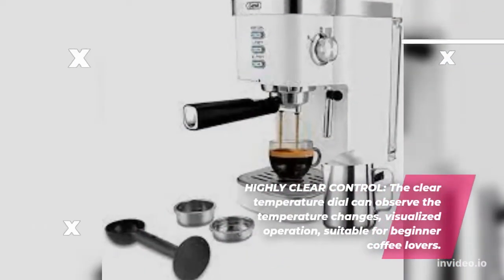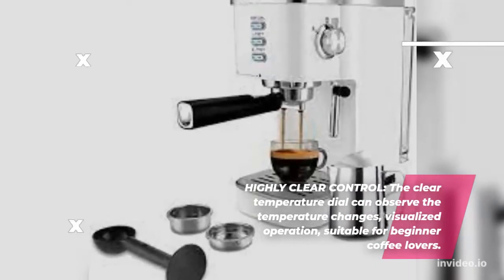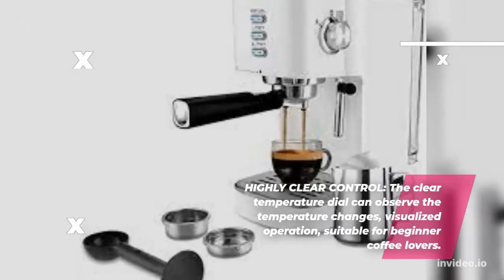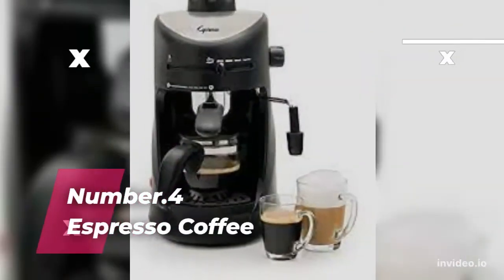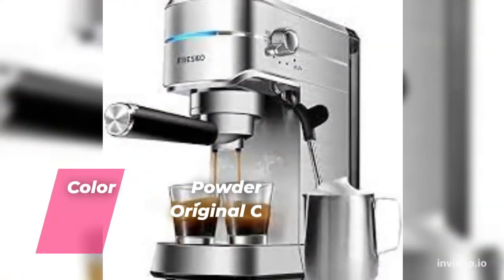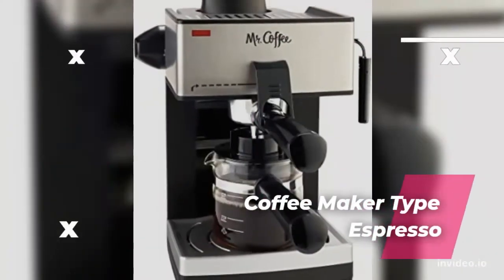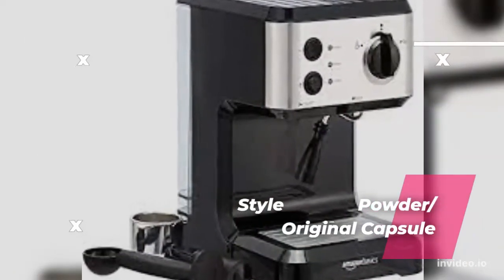The clear temperature dial allows you to observe the temperature changes with visualized operation, suitable for beginner coffee lovers. Number 4: Espresso Coffee. Brand: Jassy. Color: Coffee Powder. Special Feature: Removable Tank. Coffee Maker Type: Espresso Machine. Style: Coffee Powder, Water, or NS Original Capsule.